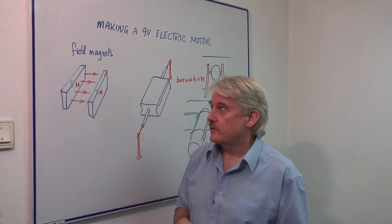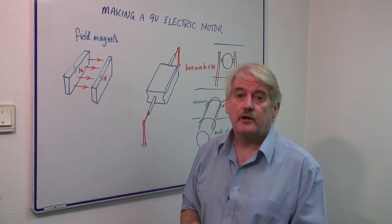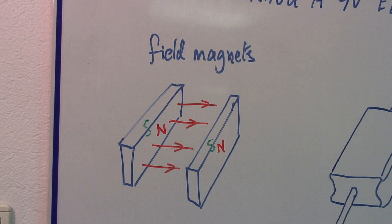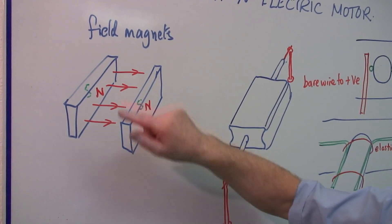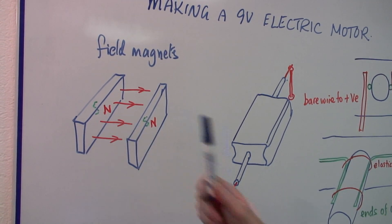Now you can't make those, so what you have to do is go buy them in the shop. They're usually ceramic magnets. They're flat and something like a centimeter thick. And they have a north pole on one side and a south pole on the other. They are not like a bar magnet with a north pole at one end and a south pole at the other. They're just like this as drawn.